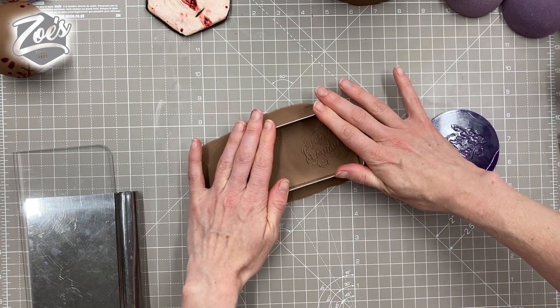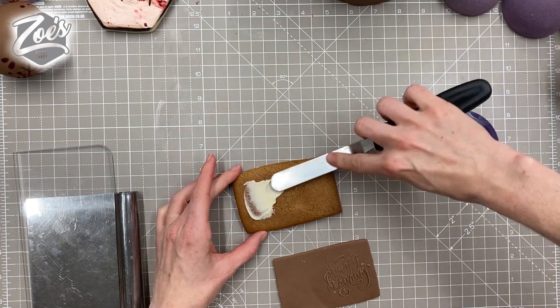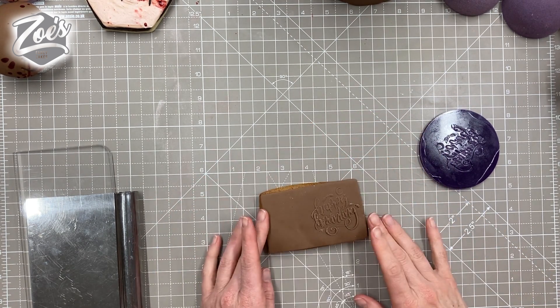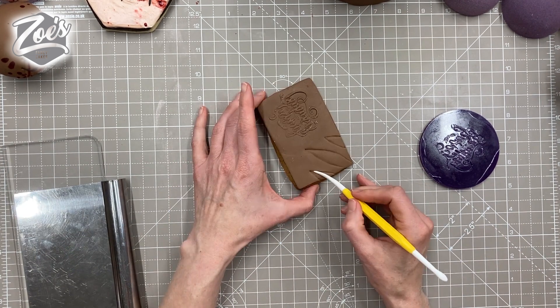I just baked some rectangle gingerbread cookies. The first one I really wanted to try was a skin effect with an imprint of some text. I used this little text stamp — it says 'Happy Haunting' — but I felt it wasn't really creepy enough. I maybe should have done that with something a bit more cutesy.